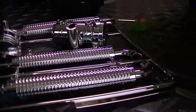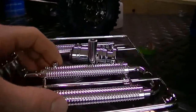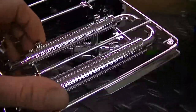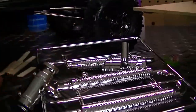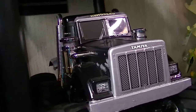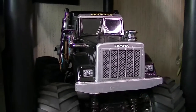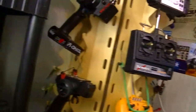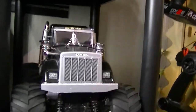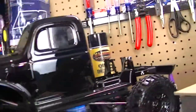I got some smokestacks and some air breathers. These smokestacks and breathers are actually from the Konghead 6x6 build project — if you guys remember I did that build this year. I was sitting there looking at the truck and thinking how could I scale this thing out more. I looked at the Konghead sitting on the shelf and thought how cool would it be to have the breather and the smokestack on there. So that's actually what I'm going to do.